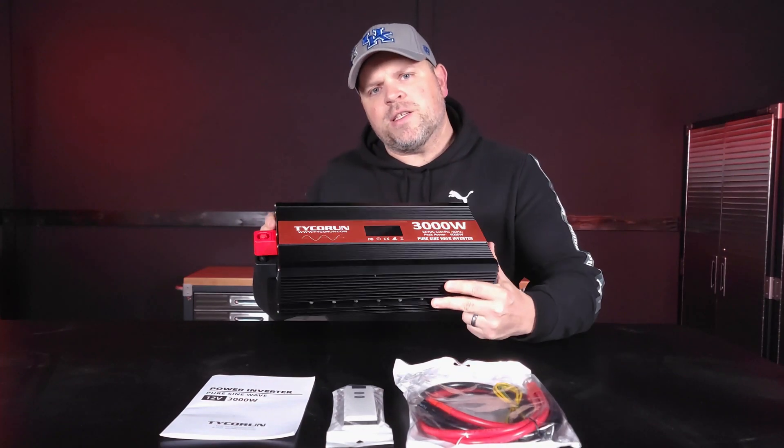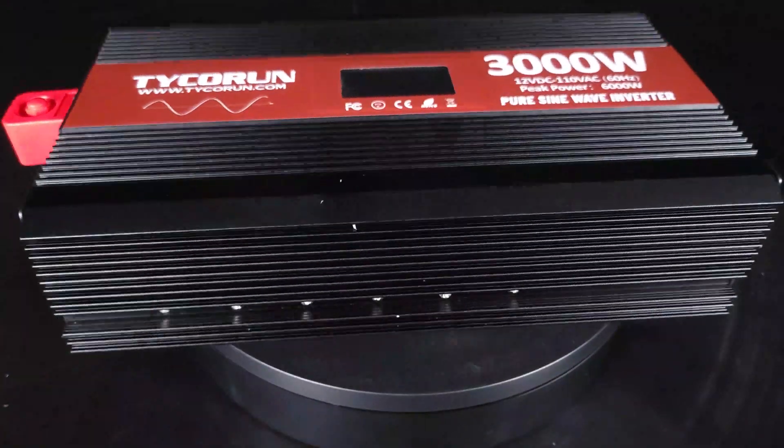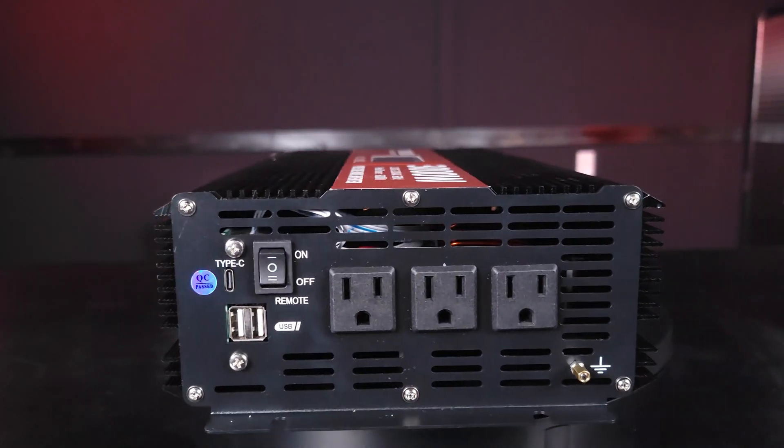I'm going to be talking about the Tyco 3000 watt pure sine wave inverter. This converts 12 volts into 120 volts.